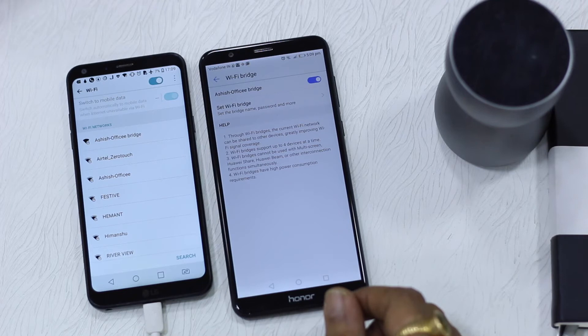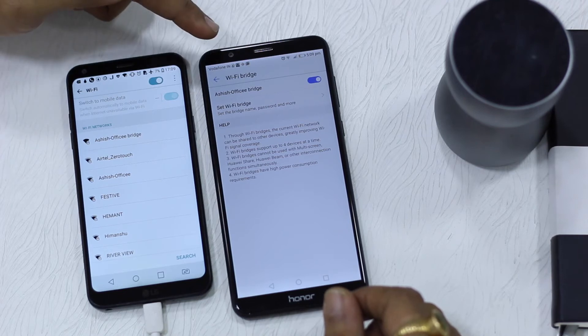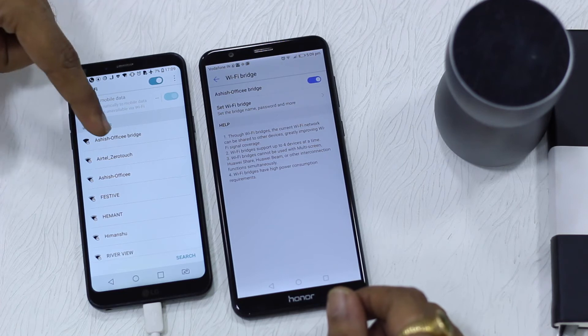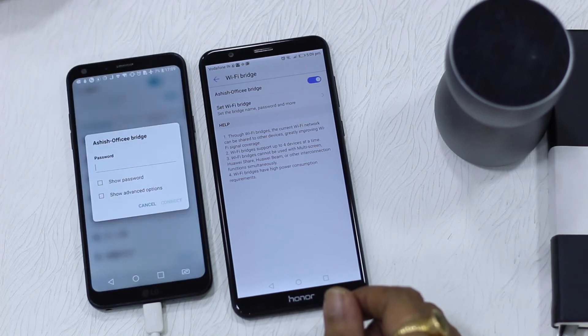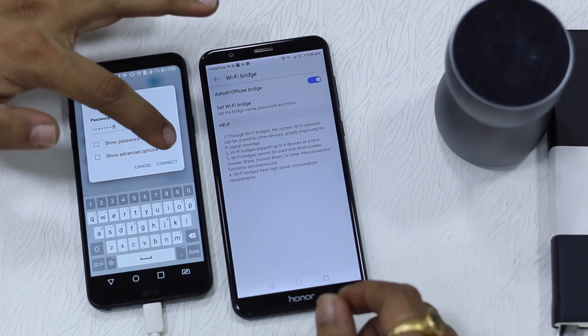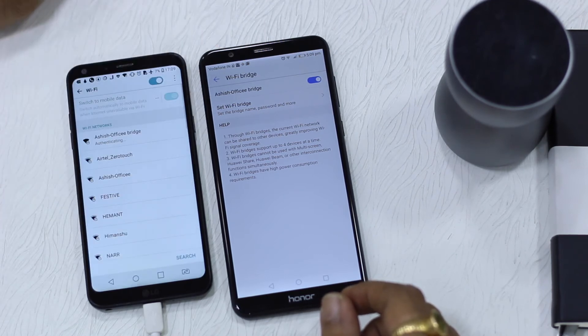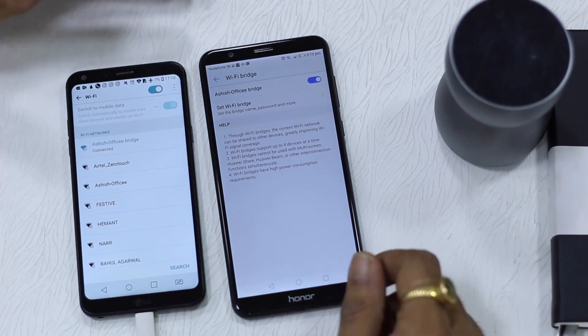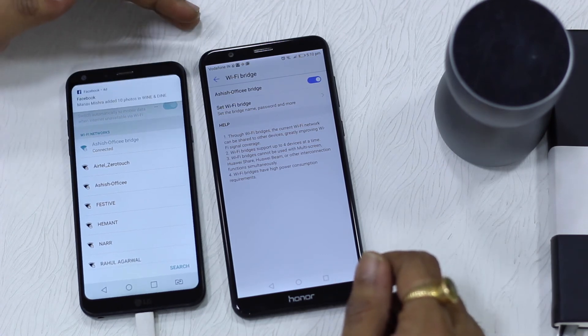Now I will show you how to connect another device. I have got another device with me, the LG Q6, and if I turn on Wi-Fi you can see the same Wi-Fi bridge — Ashish Office Wi-Fi bridge is available. I am going to tap on it, put in the password and connect. It's a simple password I've put in. Once done, it is connected and it is actually tethering the Wi-Fi as a hotspot now.